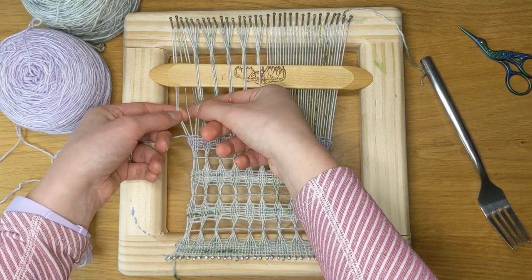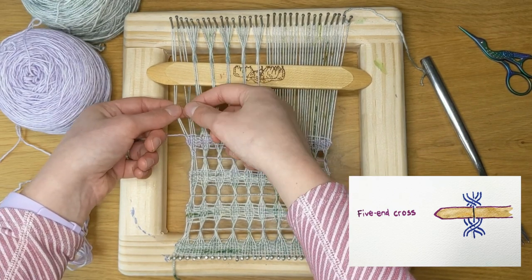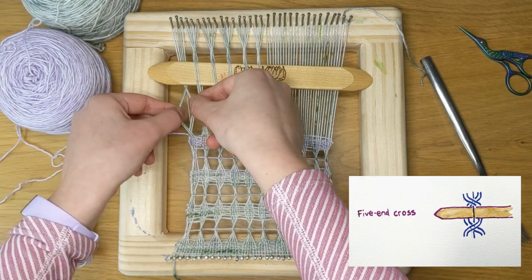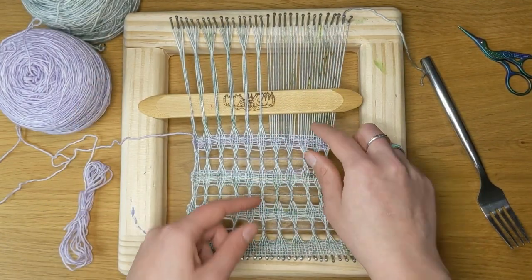And on the end, I'm doing another five. So two, one in the middle, two — twisting and picking up the one. Now I'll continue to do this on this side here.